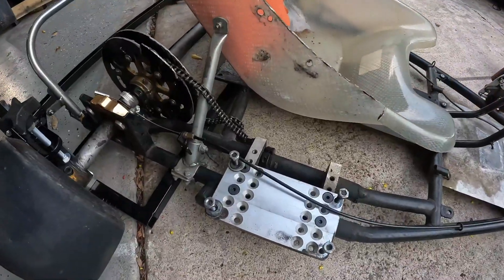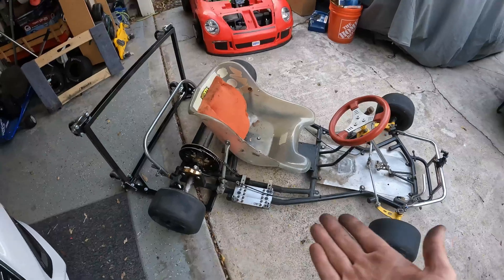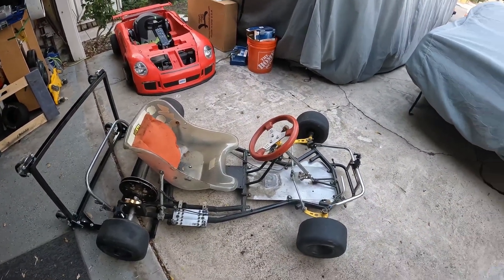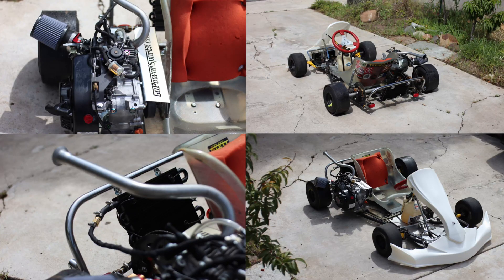The motor is officially off. Weird to see this thing without a motor, but this thing will be back and better than it's ever been. I was looking at some pictures the other day of it in its glory days — this thing was pretty nice, but I think we're going to be able to top that this time around.